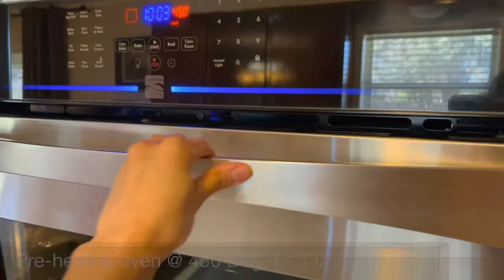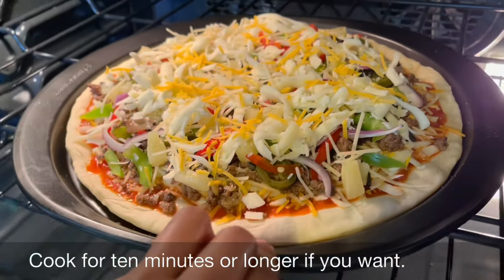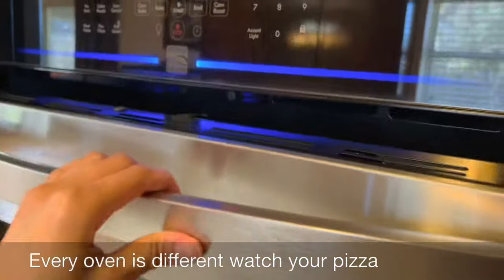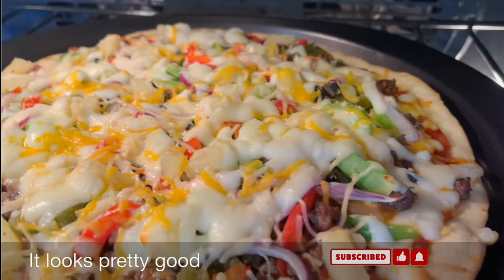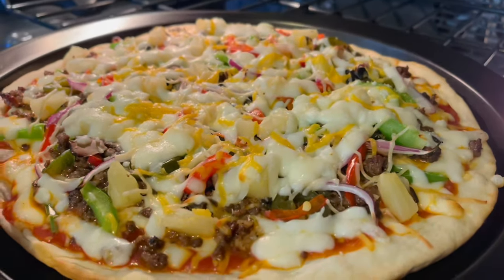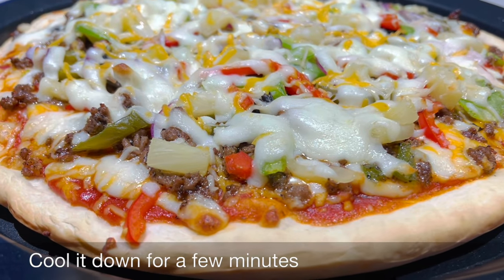Ready to bake! In a preheated oven at 450°F or 232°C, cook for 10 minutes or longer if you want. Watch it closely — every oven is different, so watch your pizza. It looks pretty good. Pull it out from the oven and let it cool down for a few minutes before slicing.